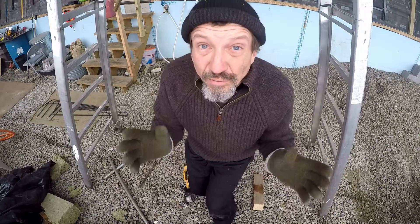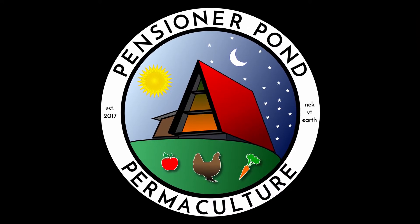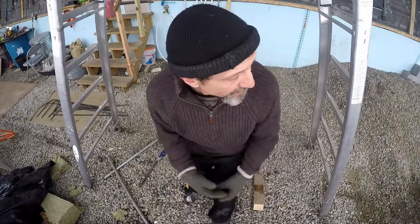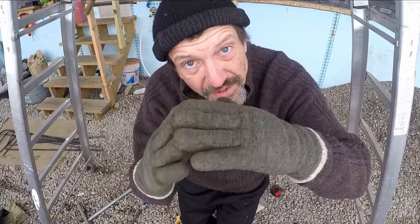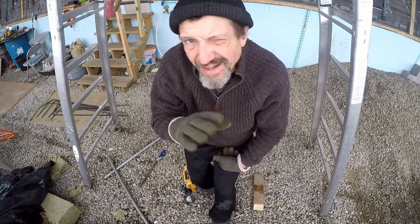I just want to show you a quick technique for bending rebar using three-quarter inch galvanized pipe. This will really only work for a simple bend — it doesn't have to be 90 degrees, it could be whatever. You could actually do multiple bends on two ends, but you couldn't do a full square with this method.